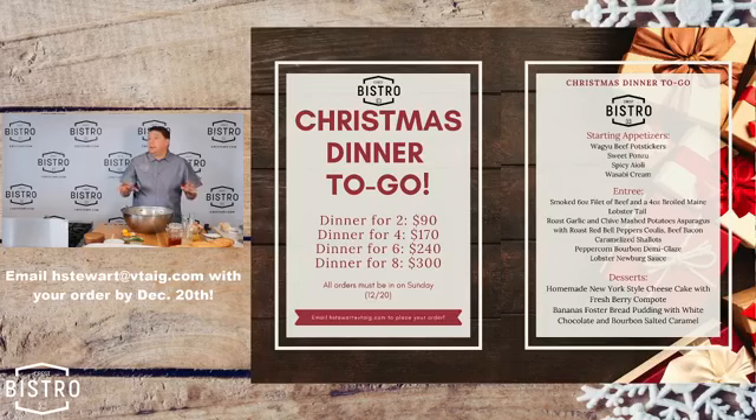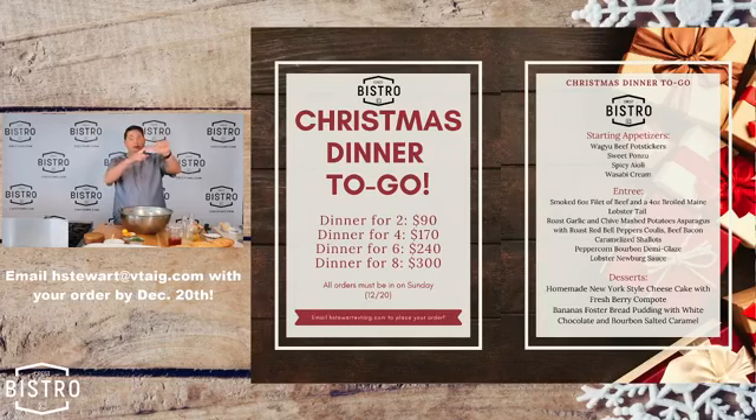Two people: 90 dollars. Four people: it ends up being 40 dollars a person, and so on all the way up to eight people. You get a six-ounce fillet smoked per person, a four-ounce beautiful butter-poached lobster tail, mashed potatoes with roast garlic and chives, asparagus with a red bell pepper coulis sauce, some beautiful Wagyu bacon, and some pickled caramelized shallots. Never had pickled and then caramelized shallots — it's crazy. The sugar and the vinegar makes it tart and sweet and blows your mind, especially with asparagus.